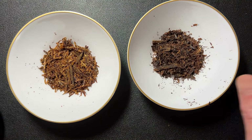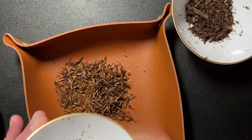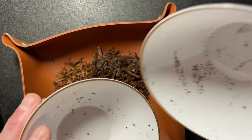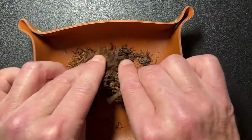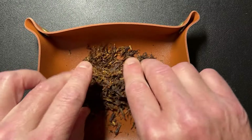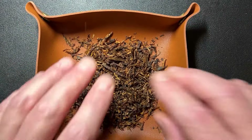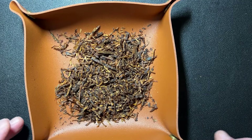We put them both into the tobacco tray and give it a good mixing. I'm going to carry on mixing this properly. Let's go back on top and talk about this blend.